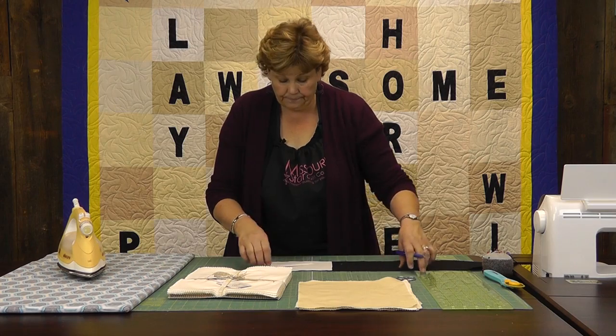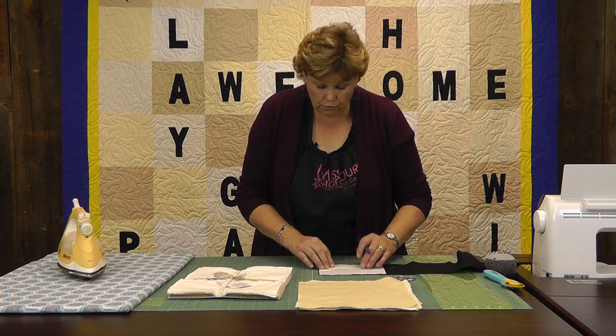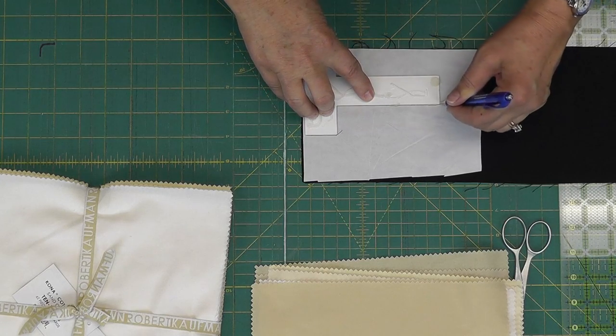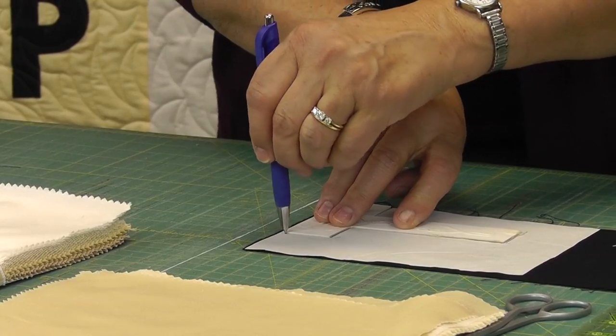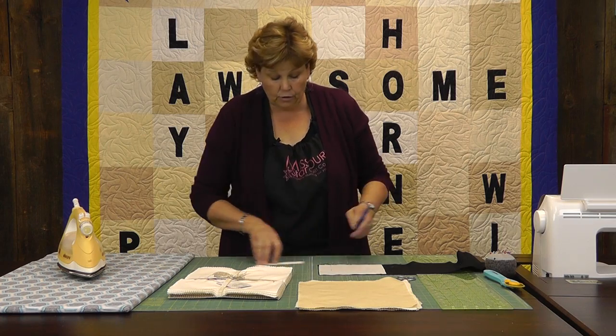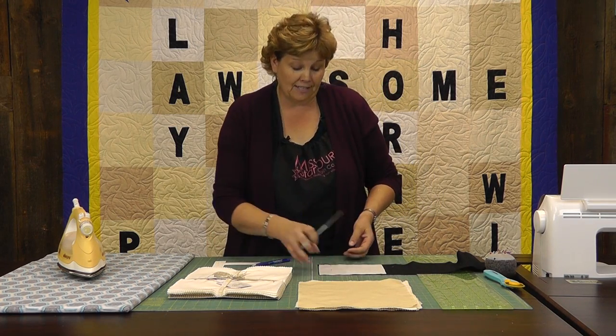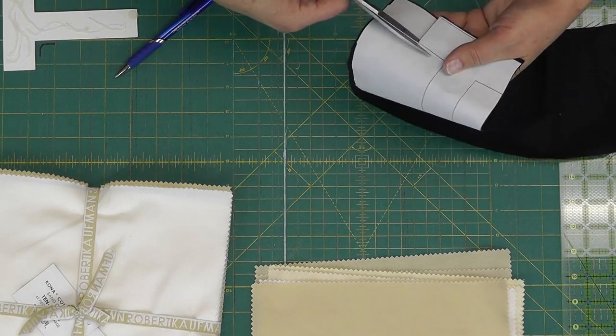I'm going to trace around it — let me make sure you can see this well. So I'm just going to trace around this T here. You can get stencils all over the place: office supplies have them, you can download them on your computer, you can get different fonts. You can have a lot of fun with this. Then you're just going to cut this out.